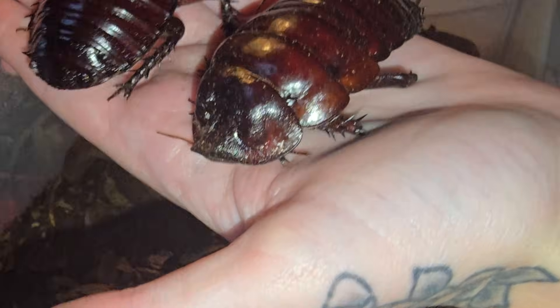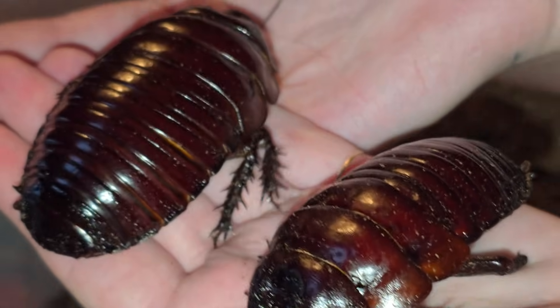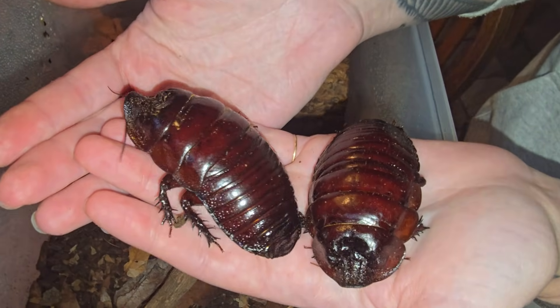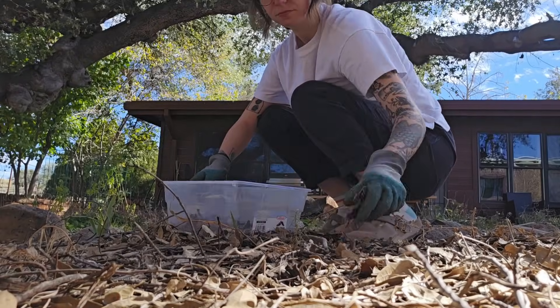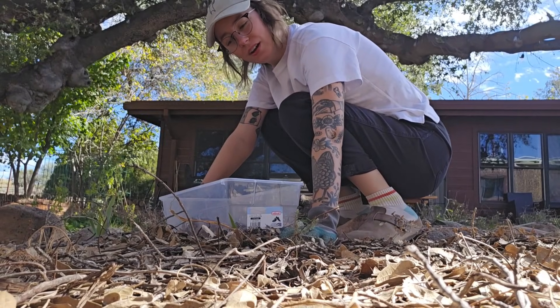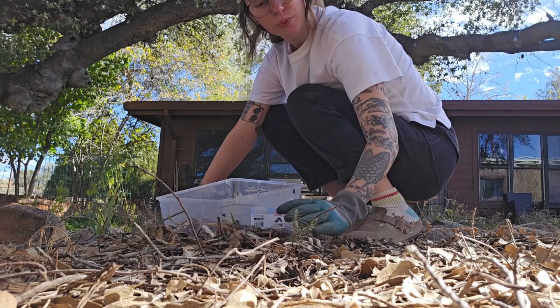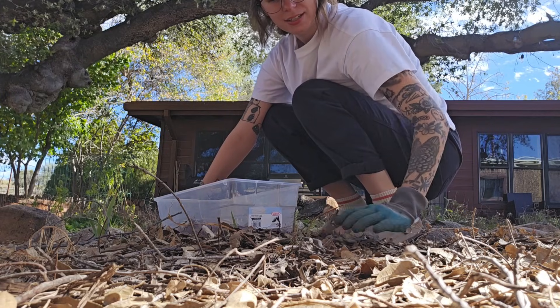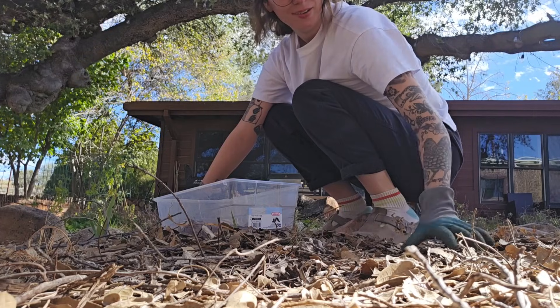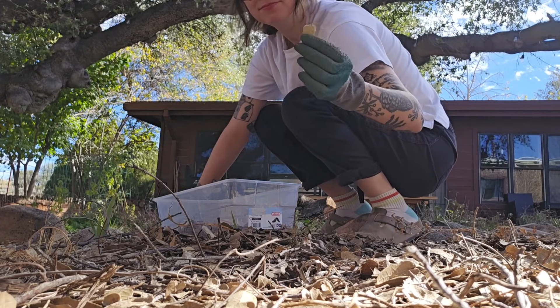They have this scoop on the front of the pronotum — kind of looks like a rhino horn from this angle, just juts up over the head. And that's a lot of cockroach meat. The rhino roaches don't care for freshly dropped leaves. They like them more brown and easy to crumble up.